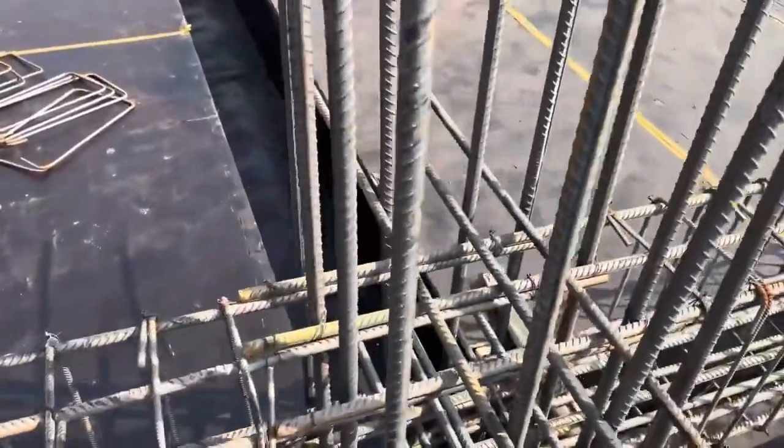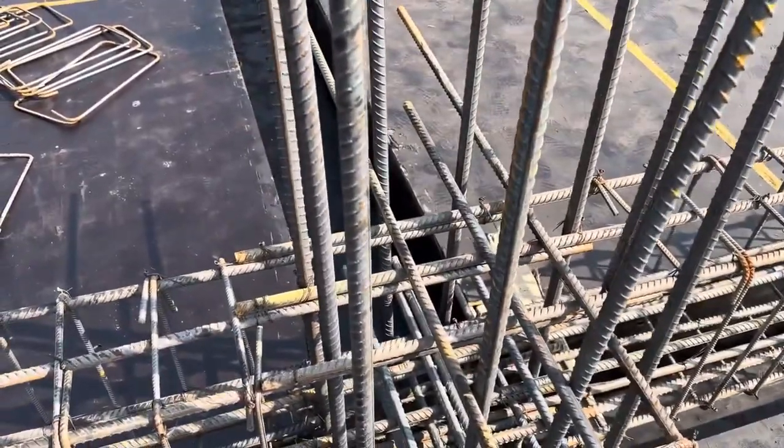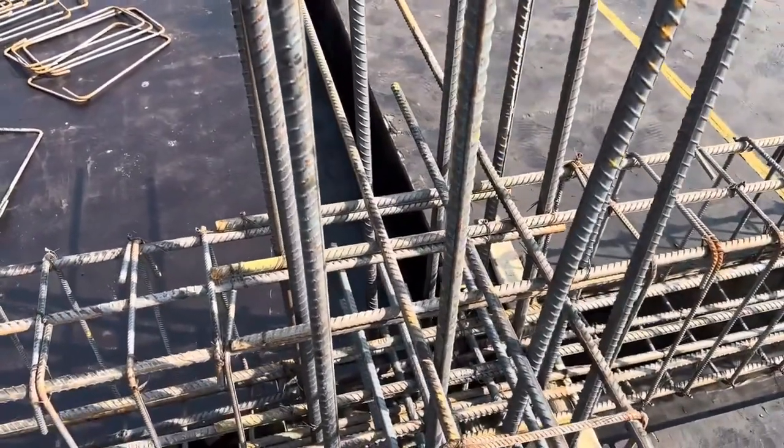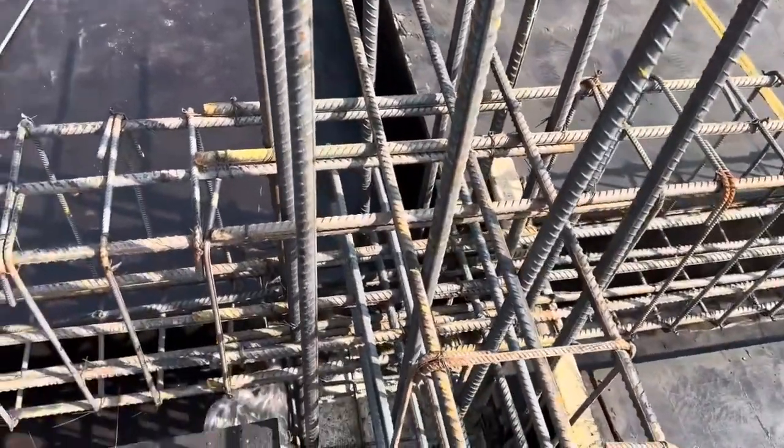This is the column, which has a size of 24 by 24 inches. Here we have 12 numbers of steel rods with a diameter of 25 millimeter, or one inch.